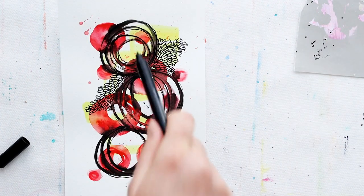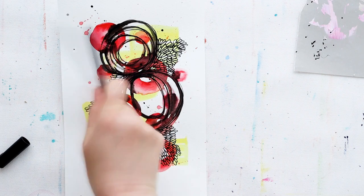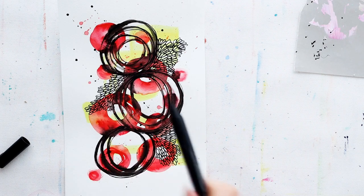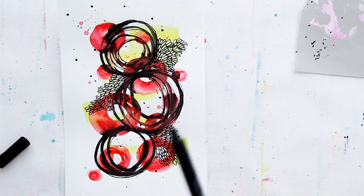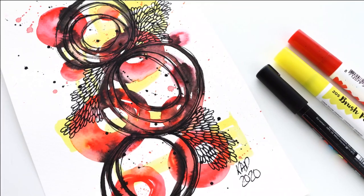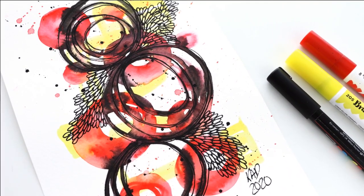If you haven't already been doodling along with me, I have more mixed-media ideas and techniques to try in these videos here. So I hope you have a lovely creative time today, and I will catch you again soon for some more art. Thanks for watching. Bye!